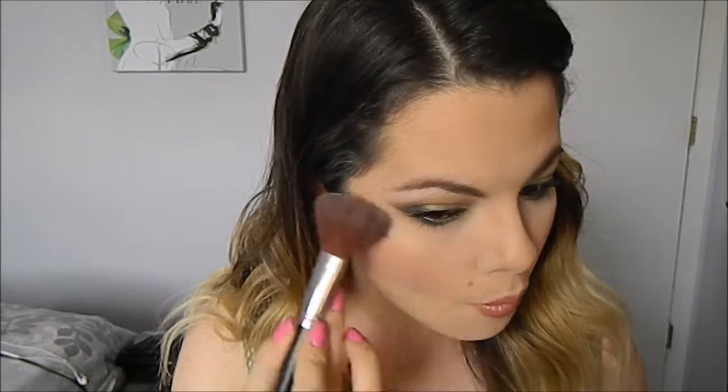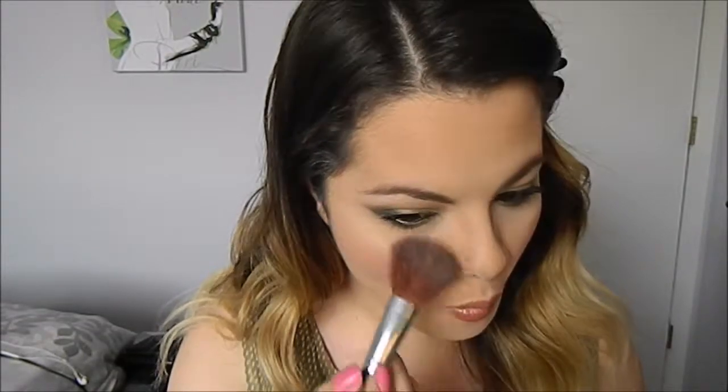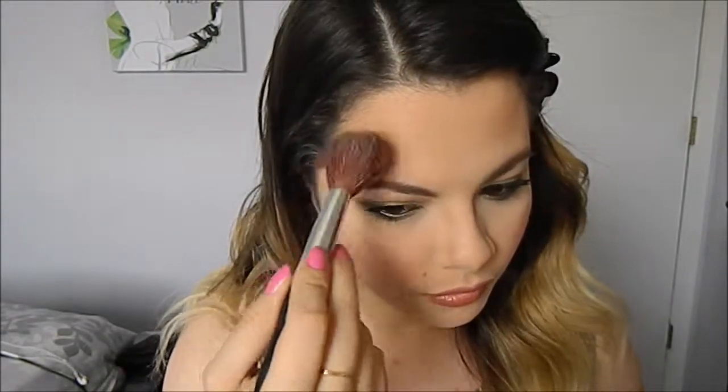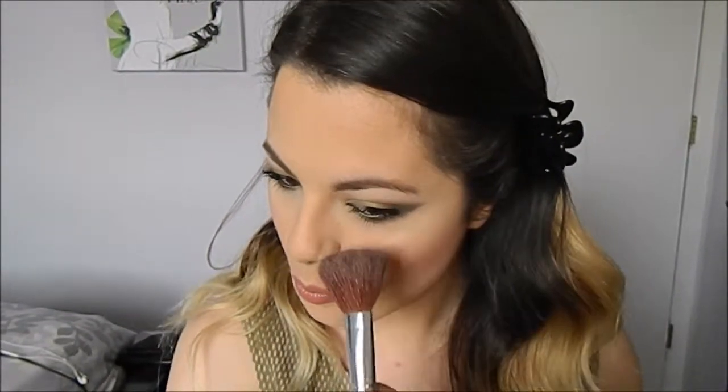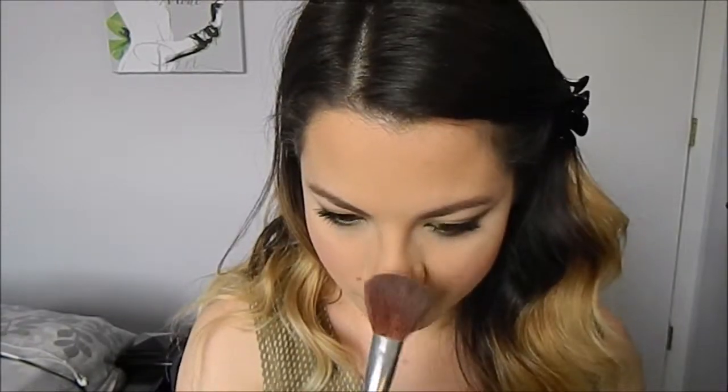I'm going to go in with my highlighter and just highlight the highest points of my face. For the lips, I'm just going to use this really soft honey colored lipstick.